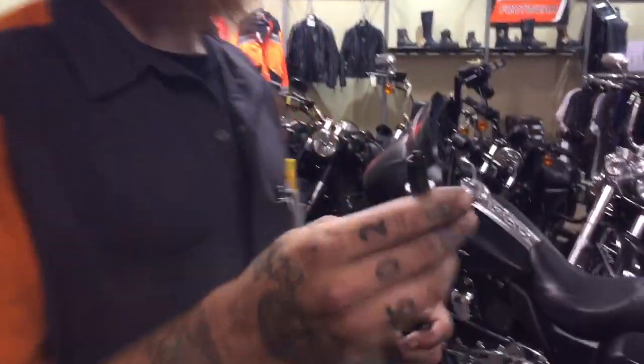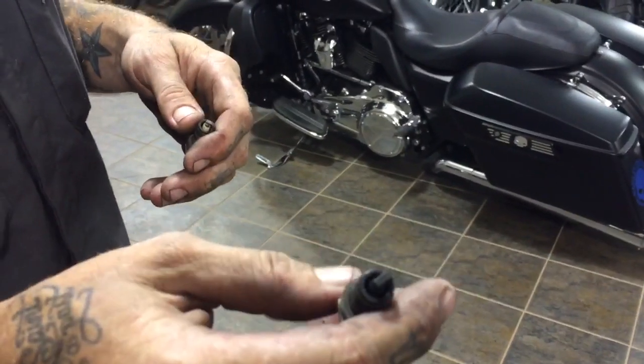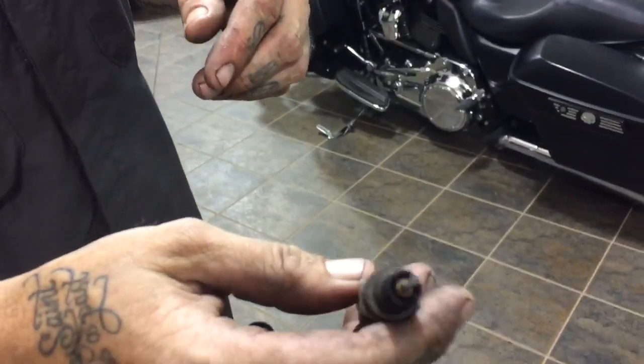When you're doing a service on your bike, don't forget to check your plugs. This is a bad one — if it's dark or wet, it shouldn't be. When you change them out, you want a goldish tan color.